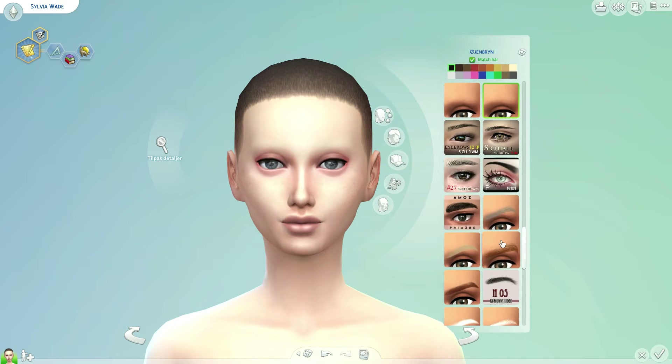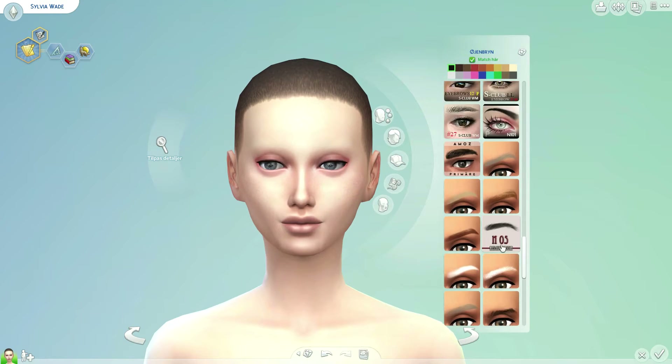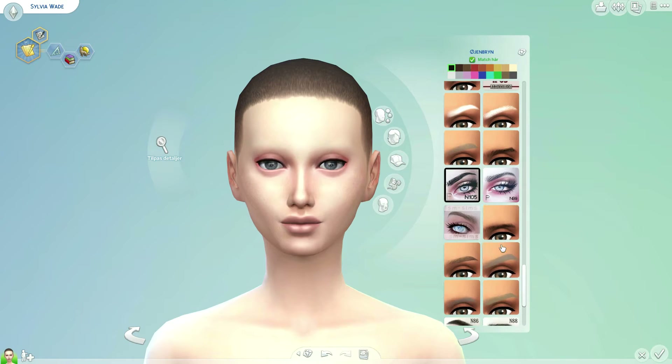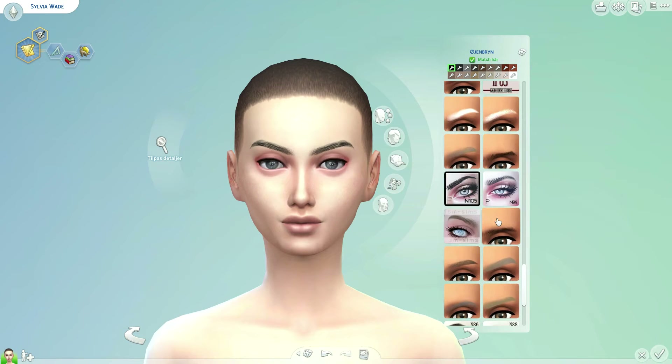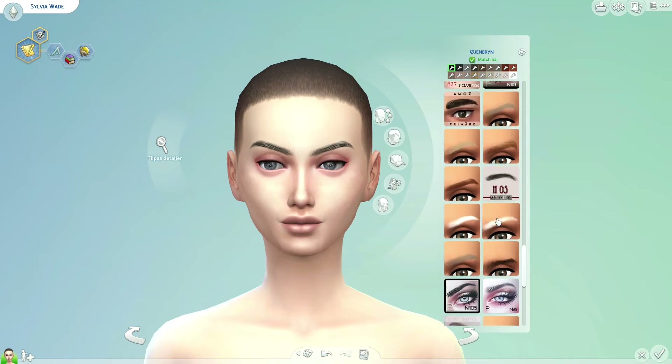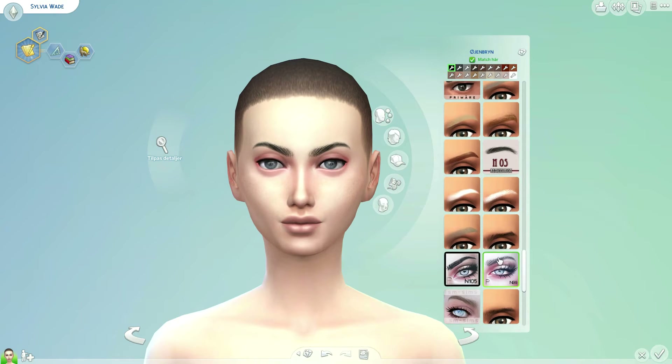Then she needs some eyebrows. I have some different custom content ones and I'm trying out different ones to see what fits her. Most of them are quite strong looking, but I'm going with these ones that are a little bit softer, and then choosing a very light color.